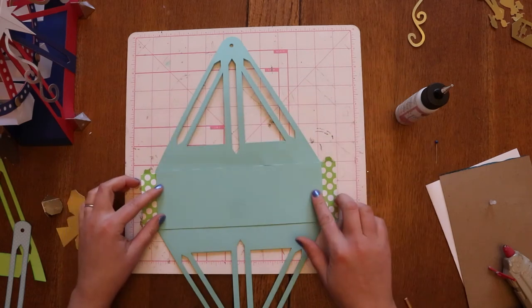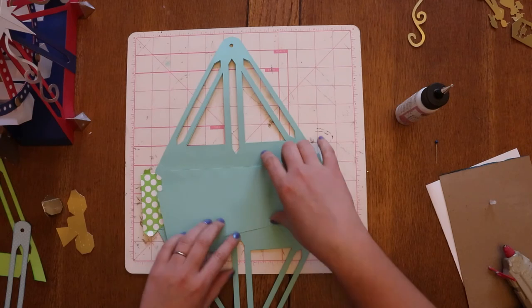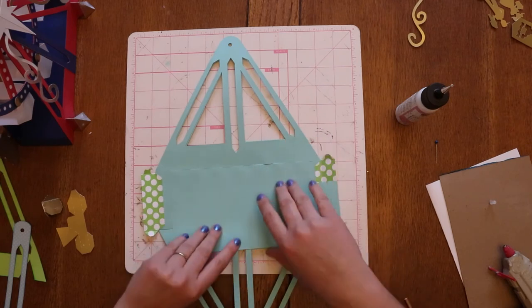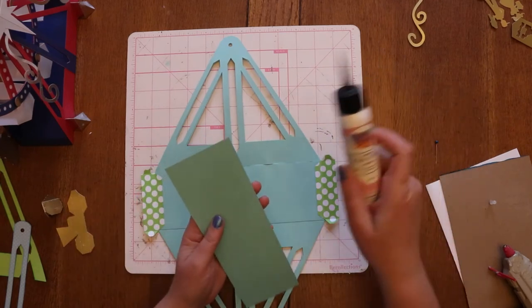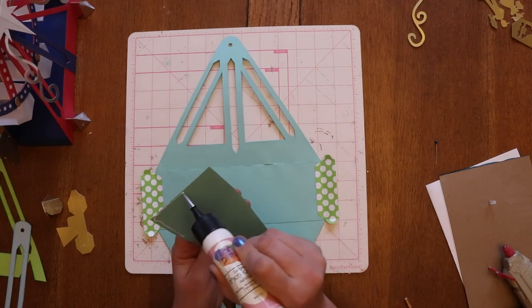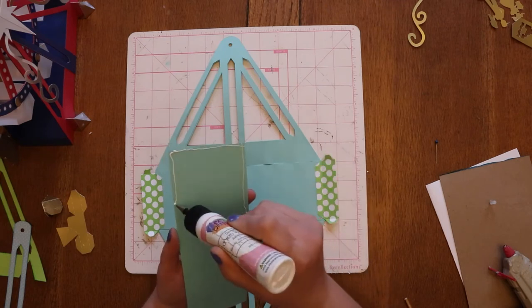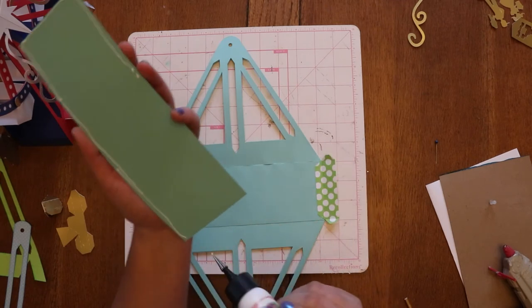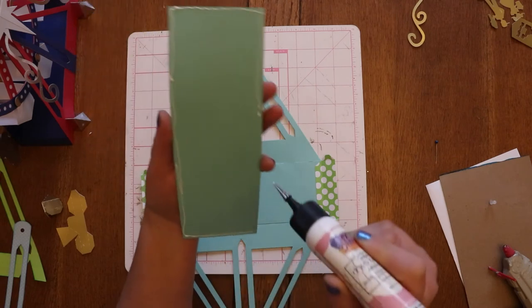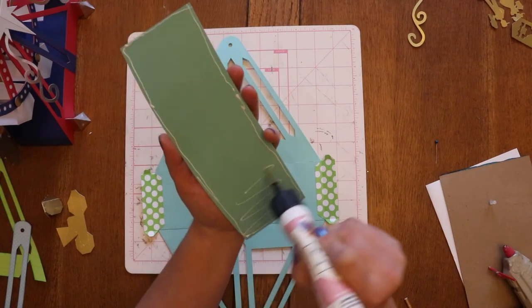Now I'm going to glue this panel right there to cover up those tabs, but also to give the bottom just a little bit more strength. We wanted to try to make this as robust as possible so that you can use it as a party centerpiece and put some stuff in the buckets. My three kids have all played with our practice run and it's actually held up really well — so all the layers are kind of paying off.